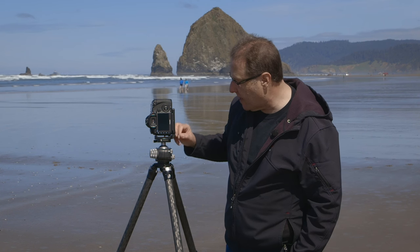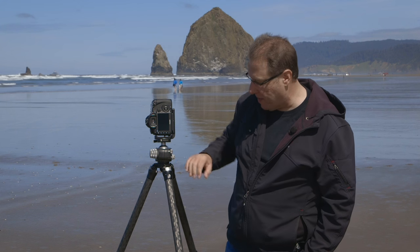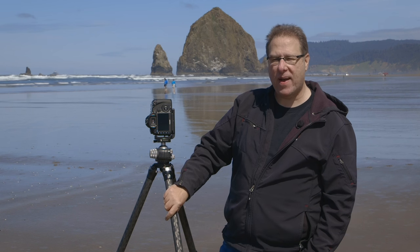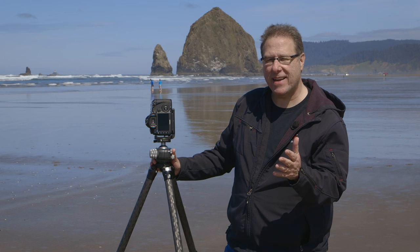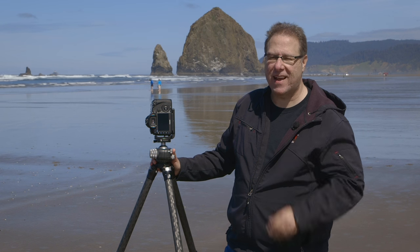This one comes from a company called Really Right Stuff — they're the same people that make the ball head and the tripod, RSS we call them. Anyway, that's what that bracket does and why so many landscape photographers love it.